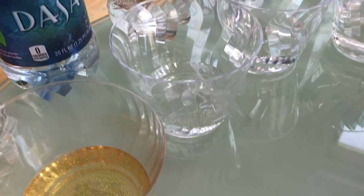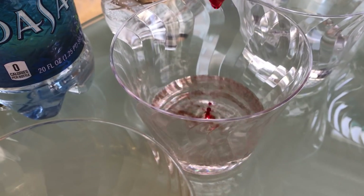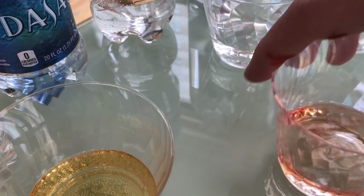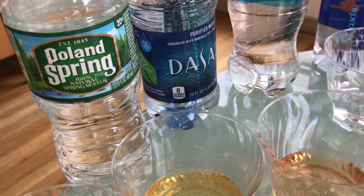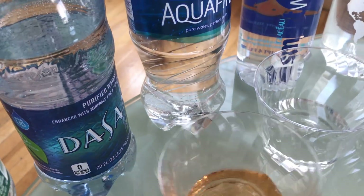Third, Aquafina — keeping up with the most popular waters around. Doing three drops. Oh my god, that's even more acidic than Dasani. I would opt for Poland Spring over Aquafina or Dasani.